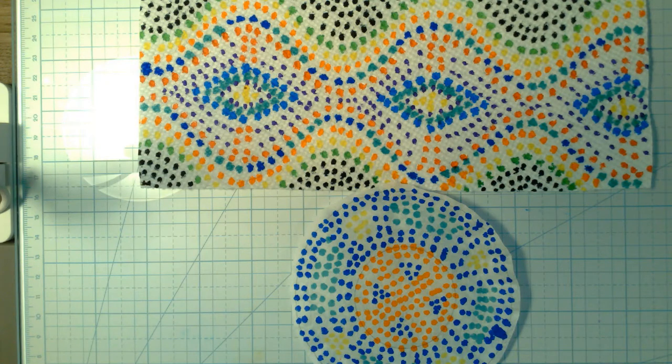Hey everybody, Mr. Michael here with your lesson for the week. We are going to be doing some dot painting — dot painting with markers — because I know not everybody has paints, but I'm pretty sure everyone's got markers or something they could use.